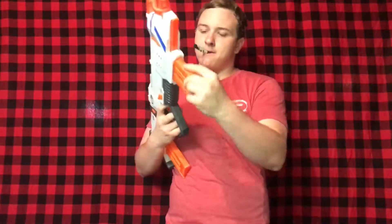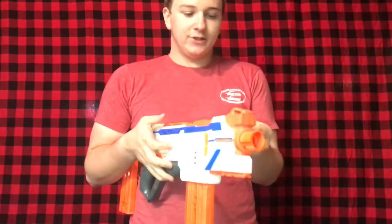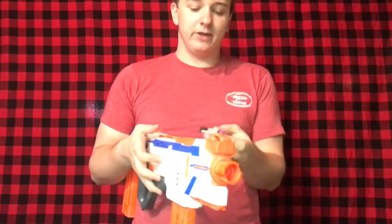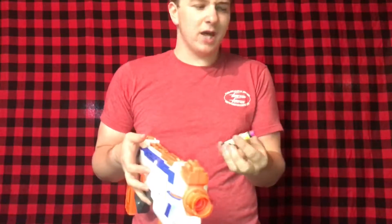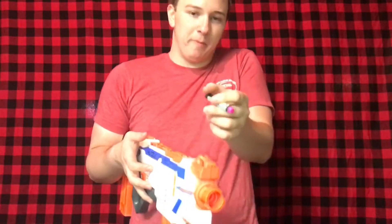There was a feeding issue — I think that was my error for not holding the trigger down. You can see this dart is worn weird in the back. Because of the way the conveyor belt goes around, it just doesn't grab a dart if anything is wrong with it. Make sure you use new darts — same thing with the Hyperfire, if darts aren't new it'll just slip and not grab them. That one's bad, so into the trash.